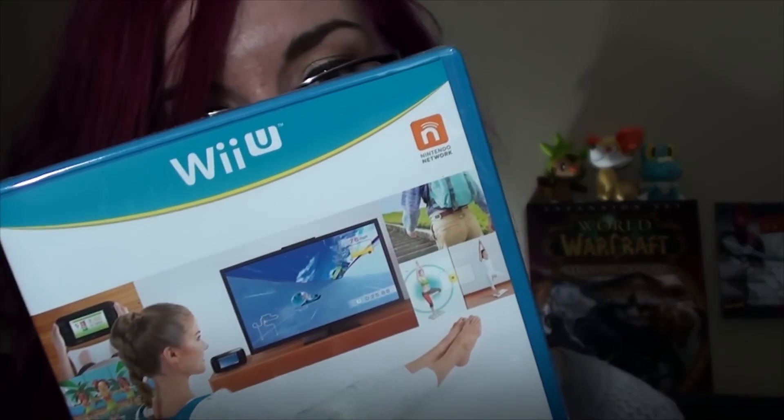And then here's the actual game itself. Yeah, super exciting. It kind of comes with the Wii Fit meter too. I'm just very curious about the Wii Fit meter because I actually never even know how many calories I'm burning during workouts. It's brand new — nobody's put their stanky feet all over it. It's brand new!